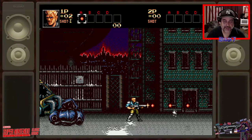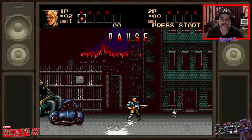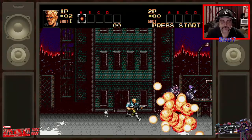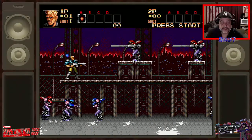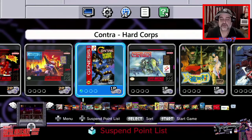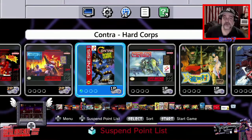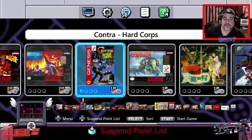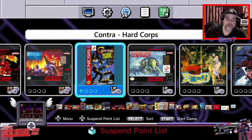I gotta remember the controller layout - for Genesis it's A, B, C and for TurboGrafx it's 1 and 2, and I have to rethink that every time I pick a console. But that basically covers it. I wanted to give you a quick look - even though it's already 21 minutes in - at how well the hack works and how easy it is to have all these games in that little tiny beautiful box that is the SNES Classic. I hope those of you who were able to get one are able to do this as well.